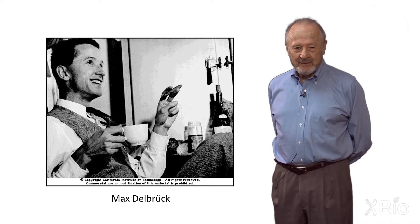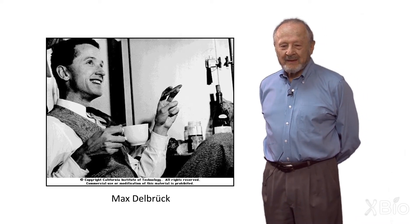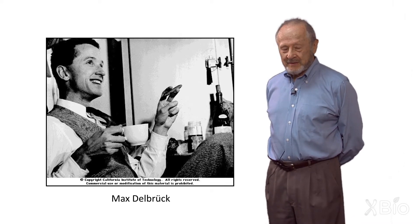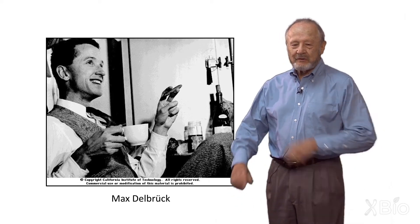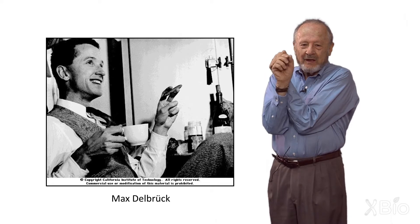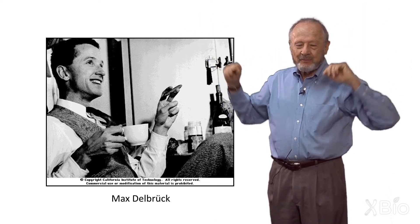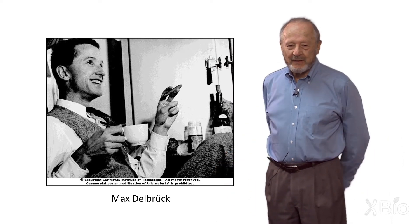At Caltech, Max Delbrück, who knew Jim Watson and was in correspondence with him, was pessimistic about this replication scheme — pessimistic about semi-conservative replication. The chains were wound around each other, so to get them apart, unless you break them, you'd have to unwind the basic double helix to get the two strands separate. Max thought this would be hydrodynamically impossible.